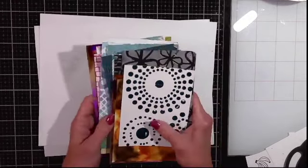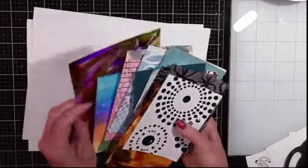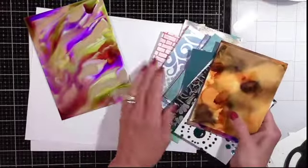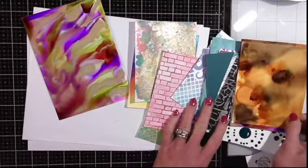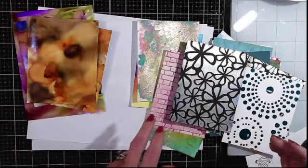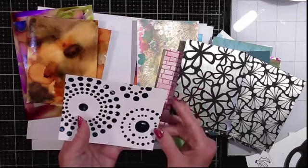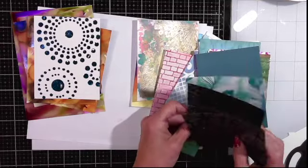Hello crafty friends, it's Debbie with Make It With Me. I wanted to hop on here today and go through some of these backgrounds I've had lying around my desk. My crafty friends and I will sometimes just have a background-making night, so I had all these backgrounds I hadn't done anything with. I've got scraps everywhere, little embellishments everywhere, and I thought I just want to get rid of some of these scraps.